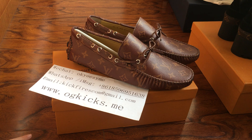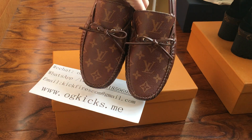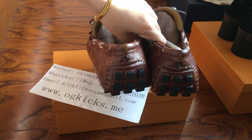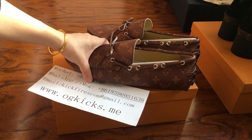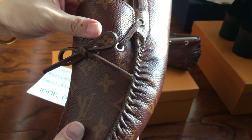This is the Louis Vuitton loafer shoes in color brown monogram. The color looks a little bit too light from my camera, but the real shoes are brown. This pair is very nice quality.